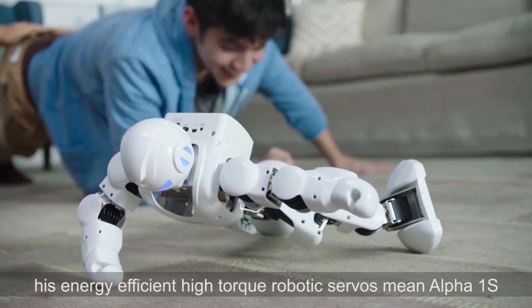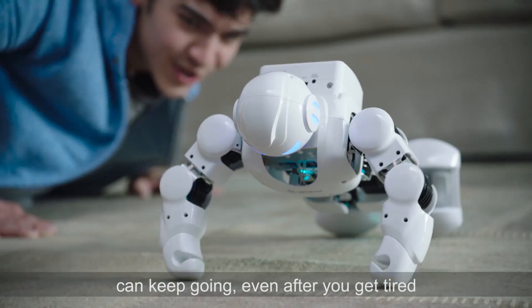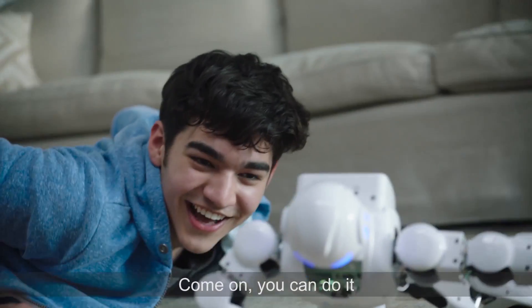His energy-efficient, high-torque robotic servos mean Alpha 1S can keep going, even after you get tired. Come on, you can do it.